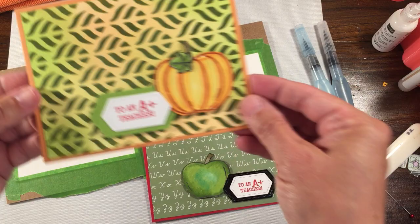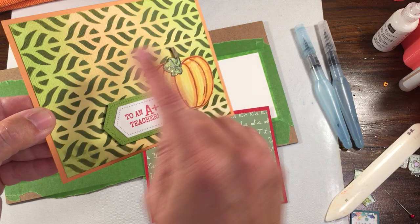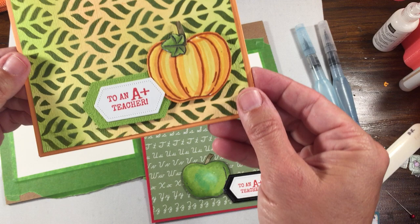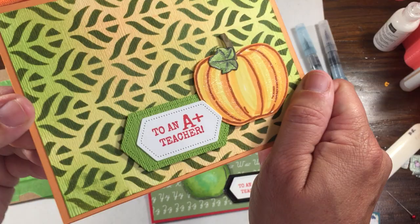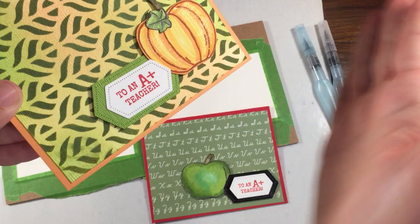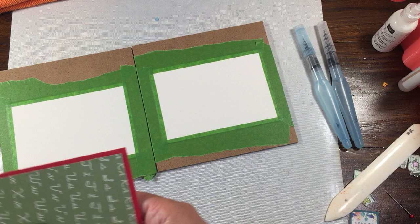This is from the Harvest Hello stamp set. For the other card, a while back I did this mask. I went over the stencil with Garden Green, then went back after it dried and filled it in with Mango Melody, Granny Apple Green, and a pink color. I also ran it through the Subtles embossing folder for extra texture, and texturized a piece of Granny Apple Green to tie it together. Those are the two teacher cards.